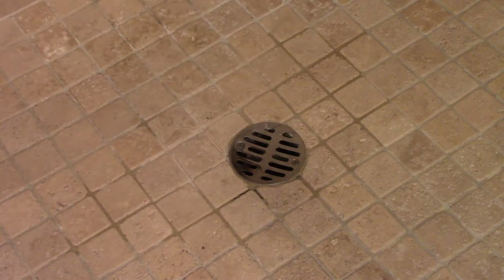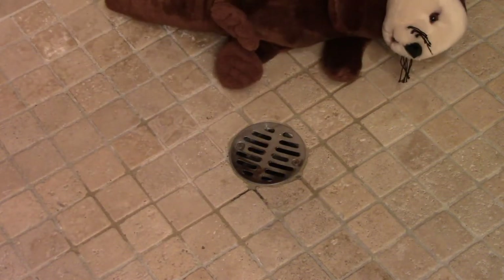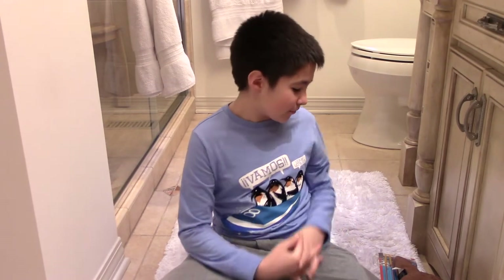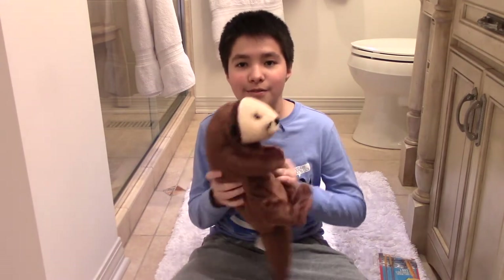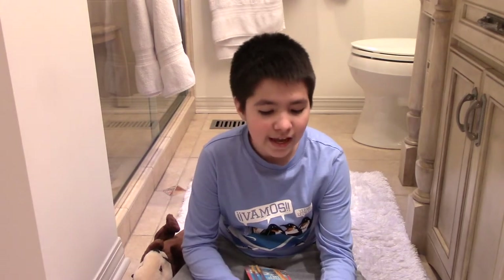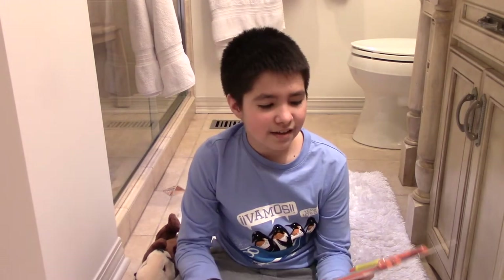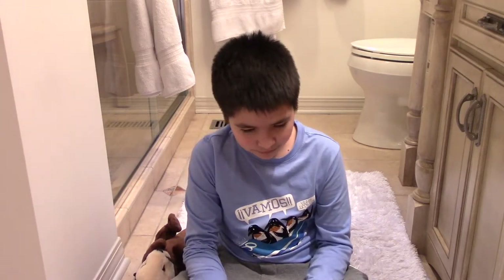This is a drain, this is a weasel, this is a drain weasel! Hi everyone, welcome to this video, welcome to the channel. I'm in the bathroom today — that's right, today we are doing a product review. I have my trusty weasel friend here with me. Today we went to a local store, we're just getting normal house items, and then we came across this: the drain weasel. I've seen this on TV, I've seen commercials for it.